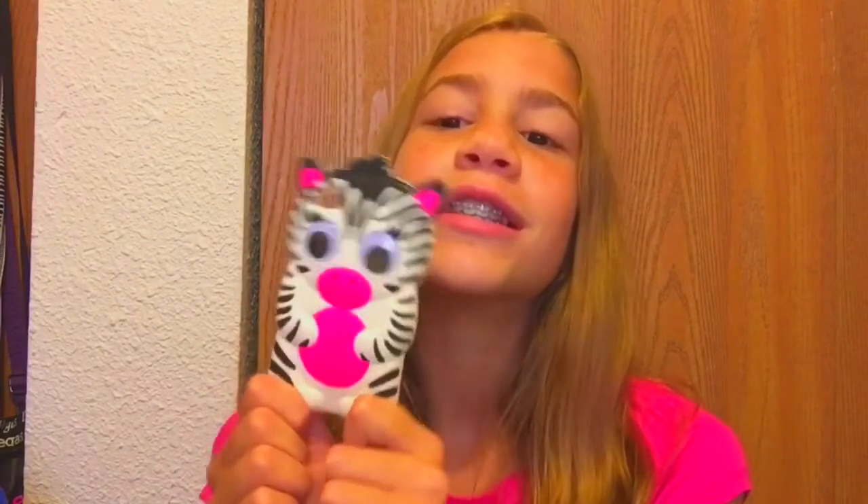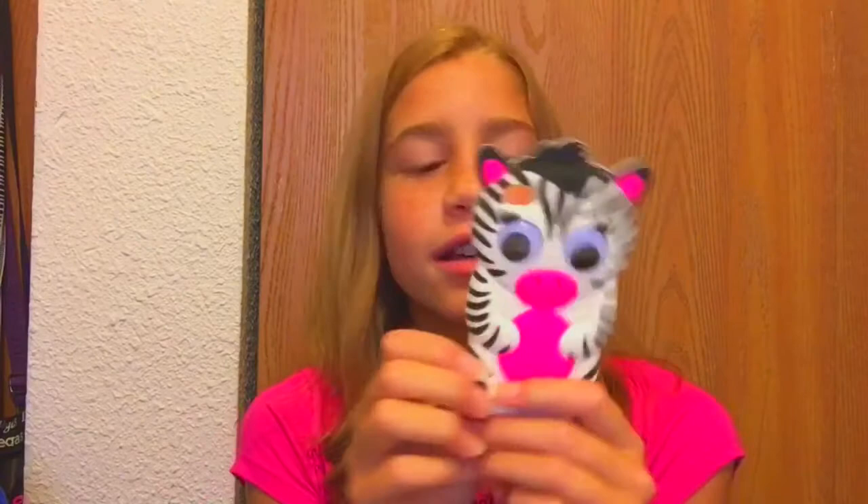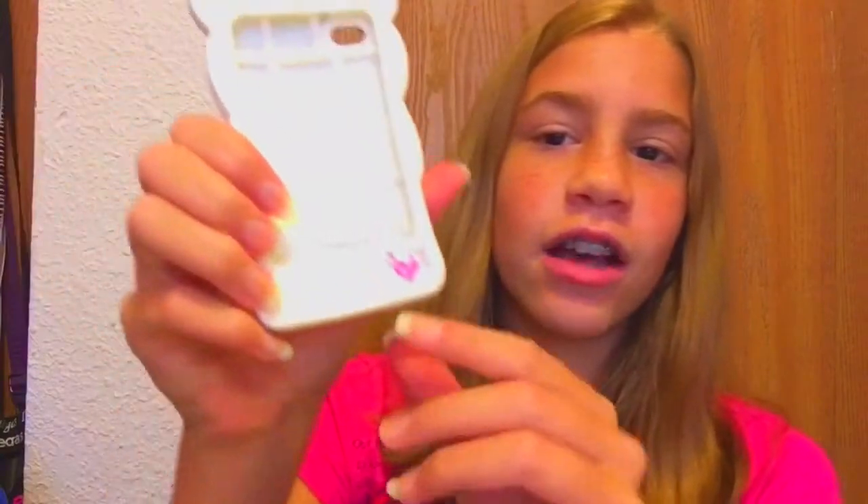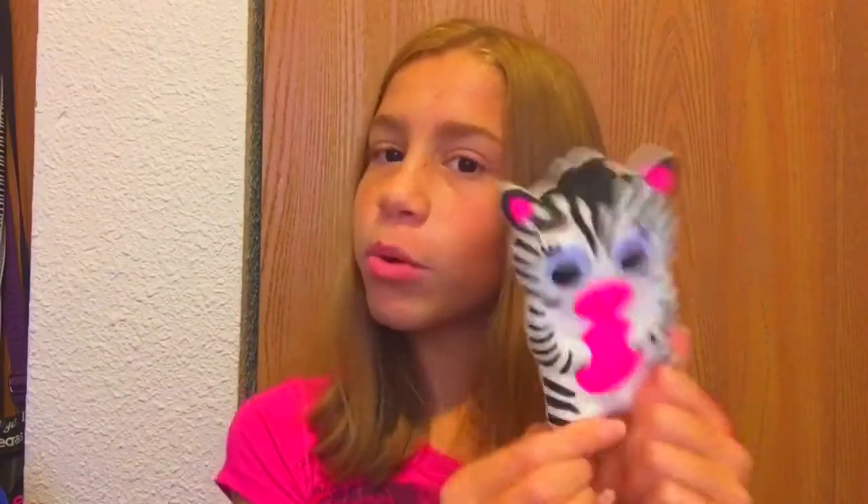This next case I got at either Justice or Claire's. It is a cute zebra iPod case — so cute. I love how the eyes just move on their own, like googly eyes. I loved it so much. As you can tell, it's colored in. It was super cute and affordable.